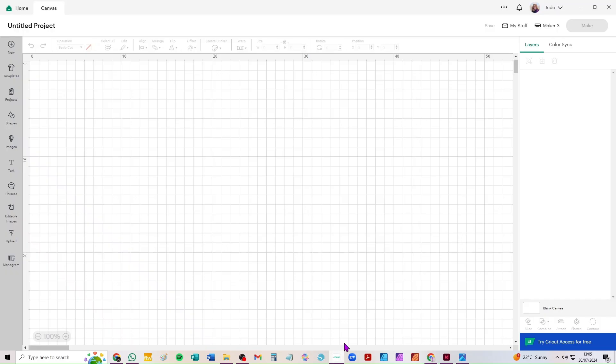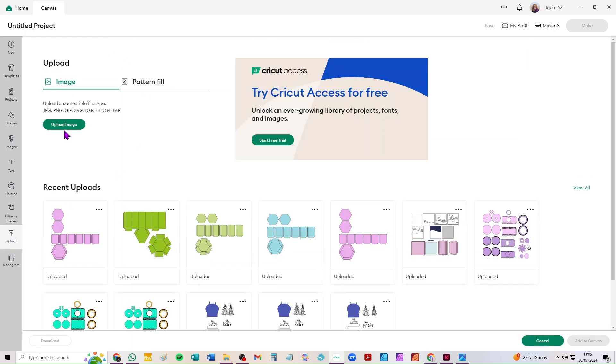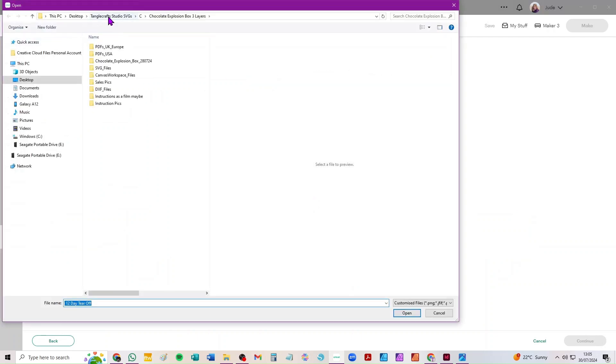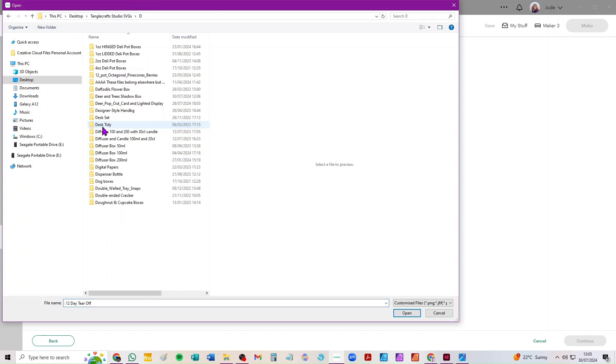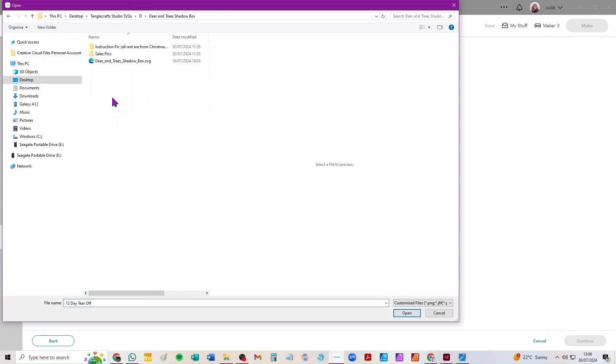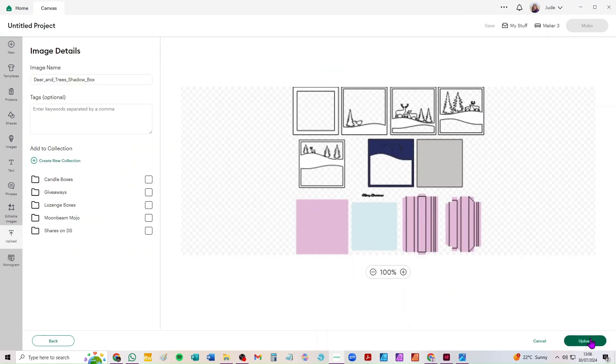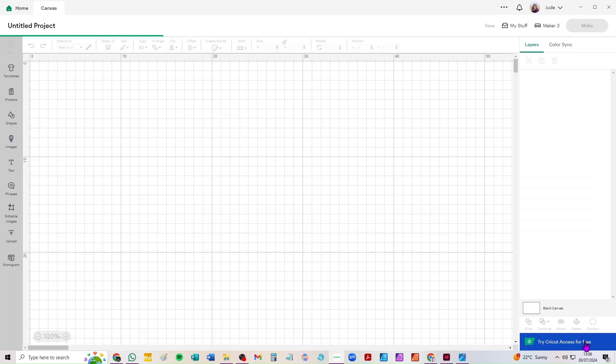Okay so let's go to Design Space and bring it in and we'll have a look at it. It's very easy — I'll bring it in from scratch because some people are still struggling with that. Let me find it, it's under D I think: deer and tree shadow box, there's the SVG. Just continue when you get to this window, nothing to do, just upload and it lands on your canvas.